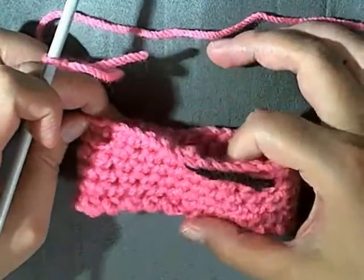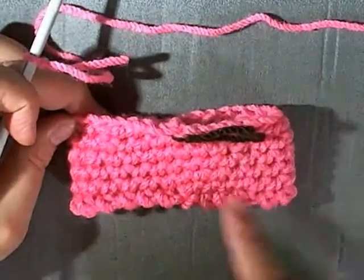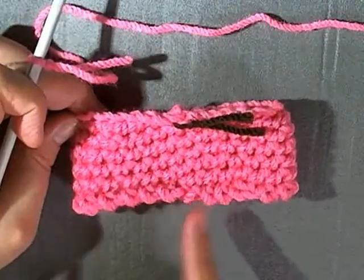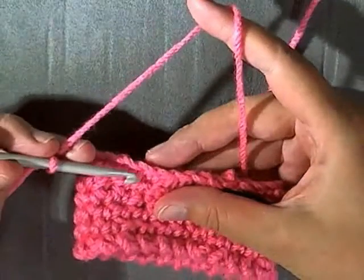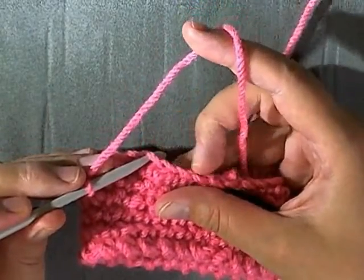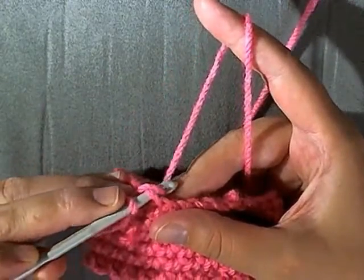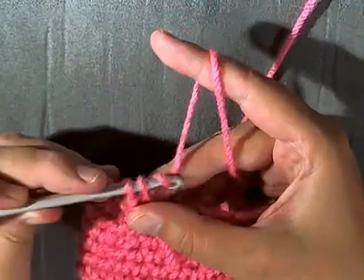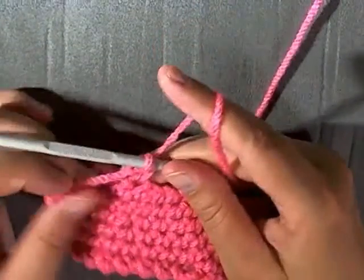It doesn't matter where you start, but I'd suggest starting somewhere away from where you began before — you don't want to keep beginning in the same spot or you'll have a line. Insert your hook going under one loop only — you're only going to be working through the single loop — and do a single crochet attachment: pull up a loop, yarn over, and pull through both loops. That counts as your first single crochet.